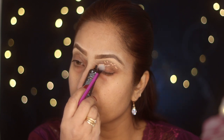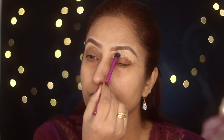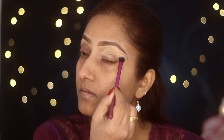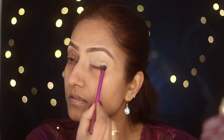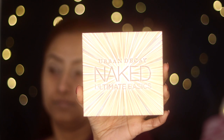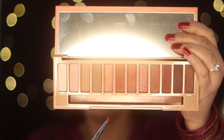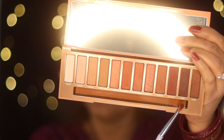Now that we're done with the eyebrow, I'll prime my eyelid with P Louise base number three. Once I'm done prepping my eyelid, I'm going to use Urban Decay eyeshadow palettes — Naked Heat and Ultimate Basics. In the crease I'm going to use Naked Heat shade Hay Devil. I'll pack up the shade Hay Devil — it's a dark shade — with a small fluffy brush.